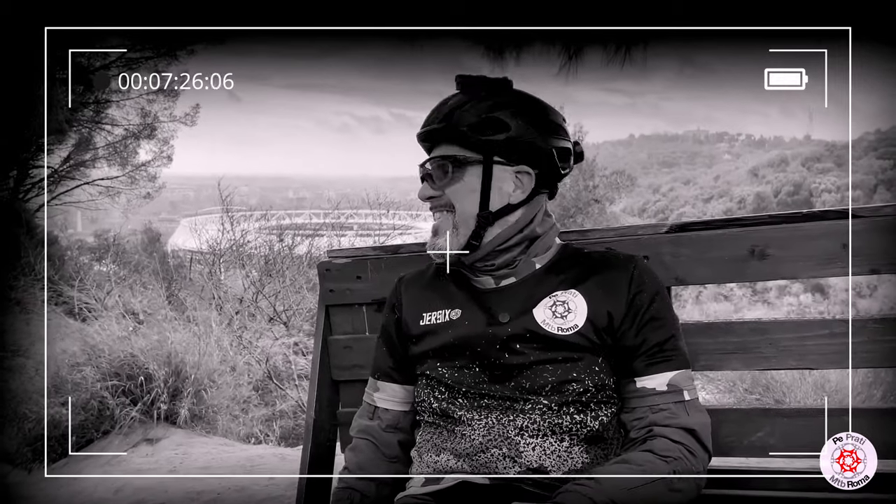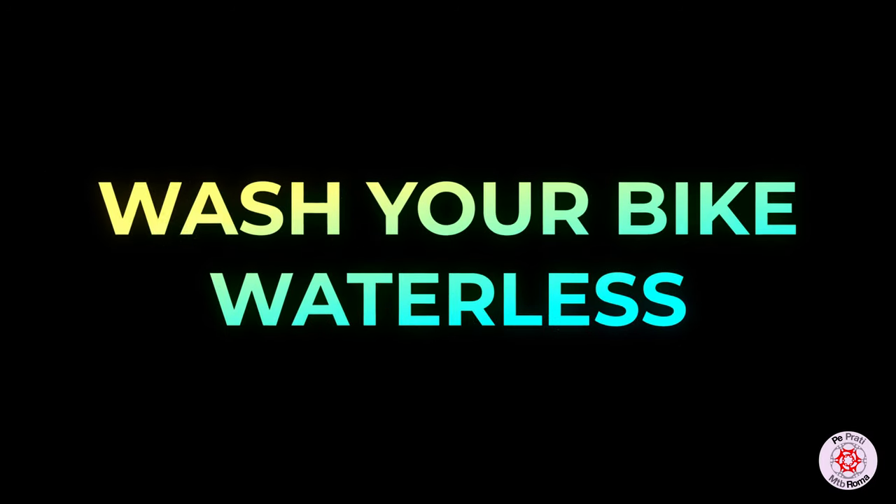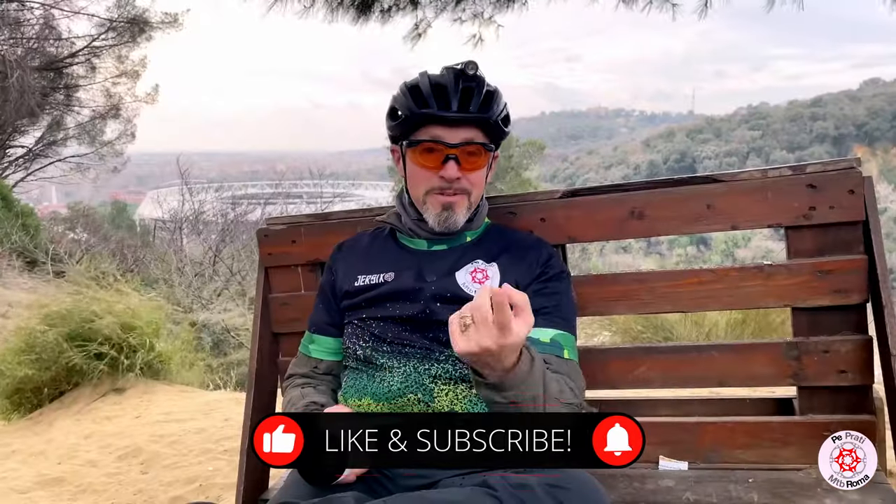Well Prataroli, hello! Have you ever wondered how to dry clean your bike? Subscribe to the channel and follow this video to find out.